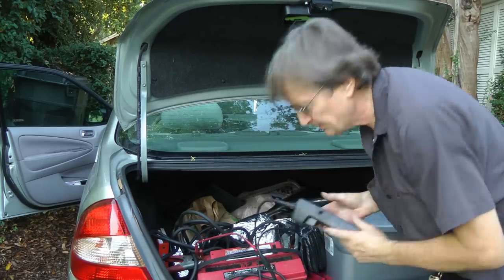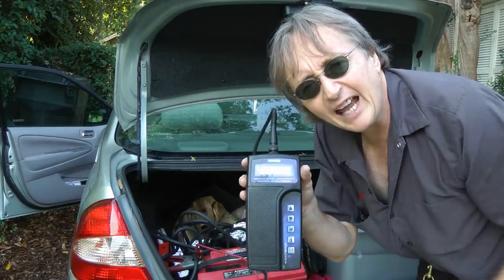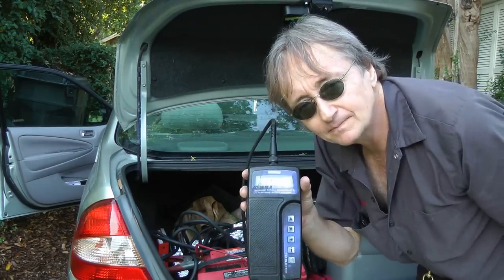So I checked the charging system and found out that it wasn't putting out any charging voltage at all. I checked all the fuses and they were all perfectly fine.